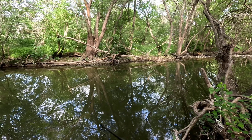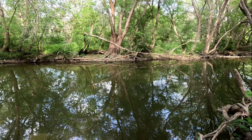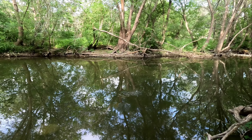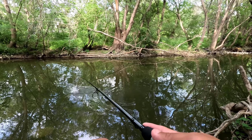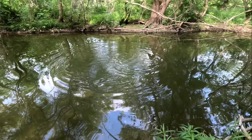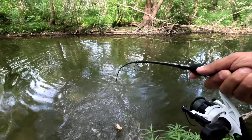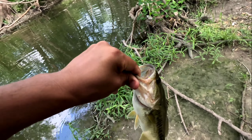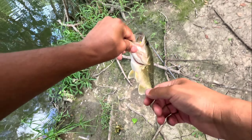Did we get — yes sir, we got him! Oh no, we still got him, we still got him. Heck yeah! Oh, it's a nice bass. Hold on, my drag — hold on buddy. Oh yes! I got you bud, hold on.